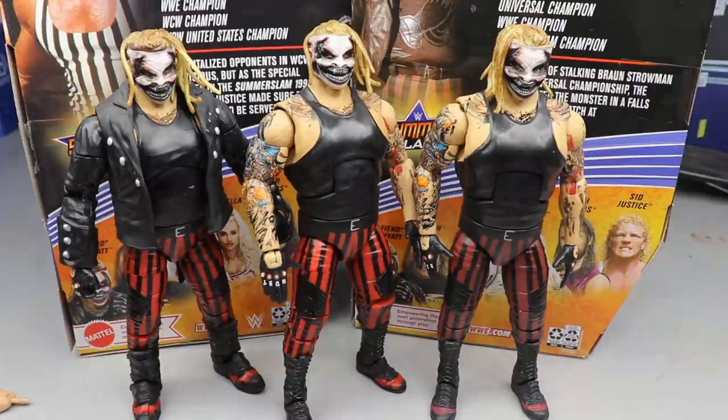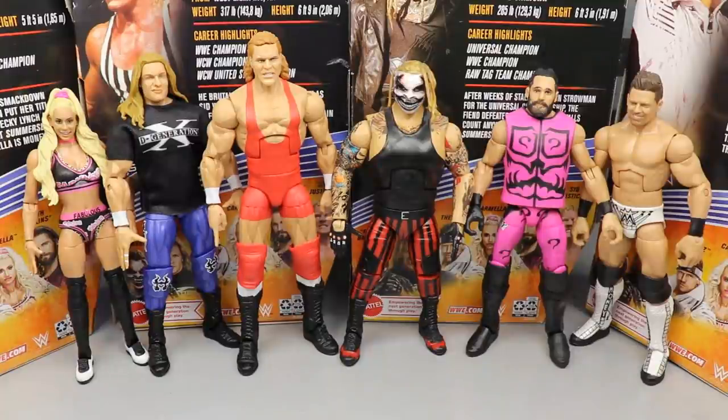Now it is time to rank Elite 86 from worst to best in my personal opinion. The criteria comes down to excitement for the release, quality of the figure, accessories, head sculpt — there's a lot of things that play into it. Excitement level for the figure is probably near the top, and then impression with the figure — feel in the hand, posing it around — also plays a massive role. If a figure comes in dead last it doesn't mean it has no redeeming qualities, and number one doesn't mean it's perfect.